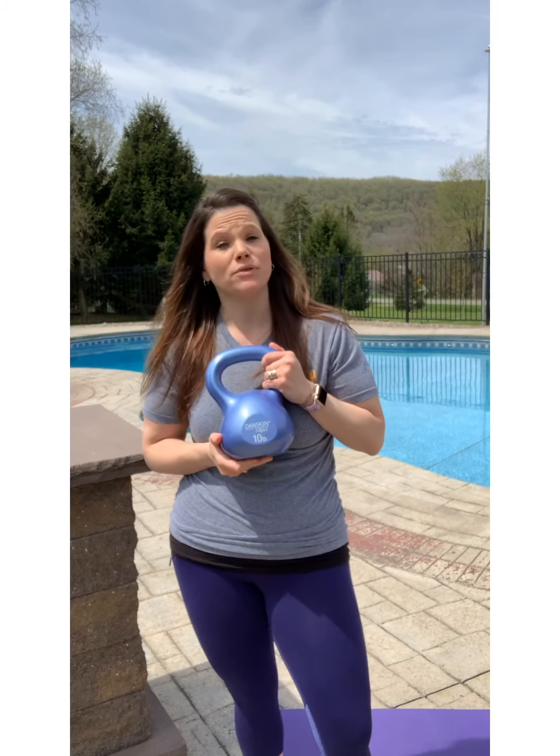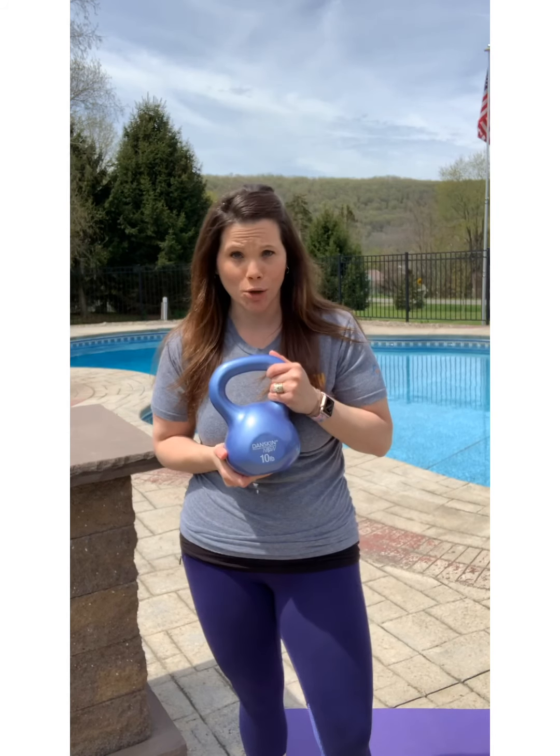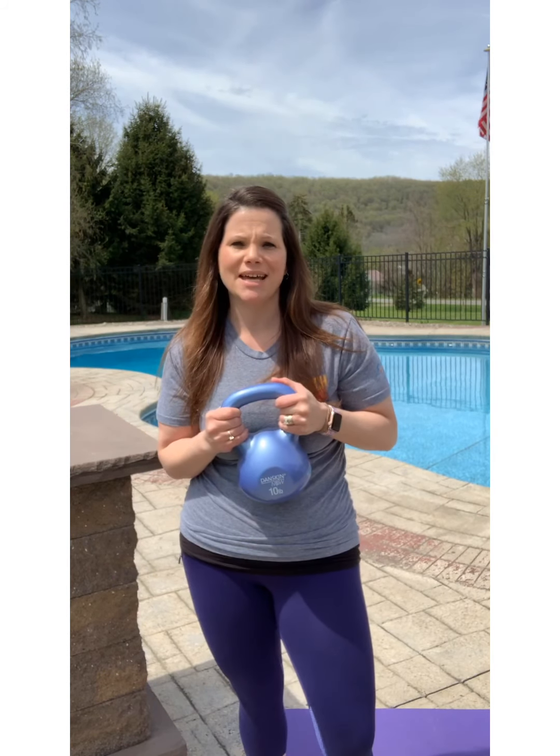Hey guys, it's Julie Madius with J Marie Fitness and today's blast is going to be the kettlebell blast. So I've got my kettlebell here — I have a 10-pound. There are several different ones or smaller ones, which I would recommend if you're going to do any type of kettlebell workout with a lot of arm workouts for the biceps, triceps, even though we're going to do some of that today. I have a 10-pound that's actually going to be for both arms at the same time. So we're going to work on everything today — full body blast.